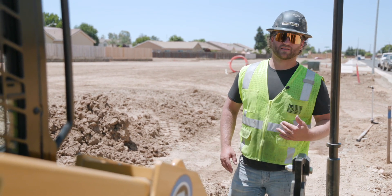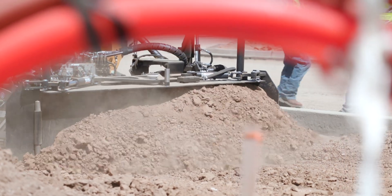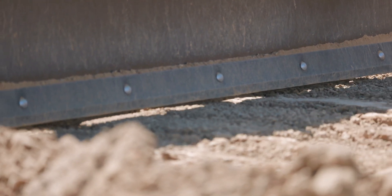As we come through and we're grading the sidewalk today, we are hitting some hard pan. So as they're grading, they're coming back and ripping it up, and then they're able to easily grade through after that.